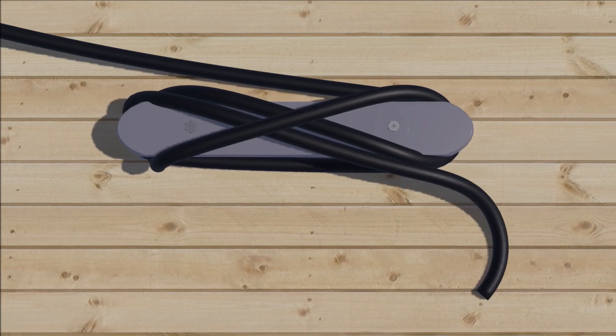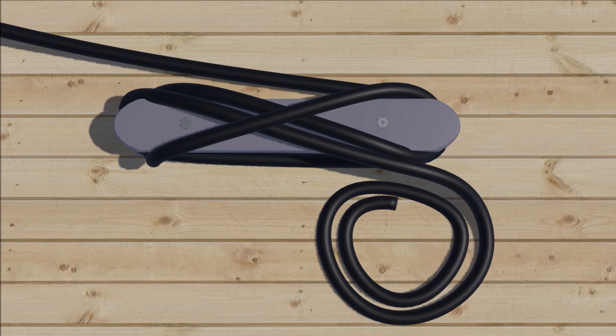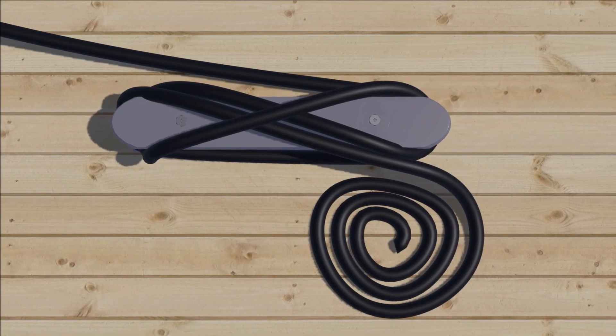Then finish with a locking loop flipped away from the entering line. To prevent a tripping hazard, form a flemish coil with the bitter end.